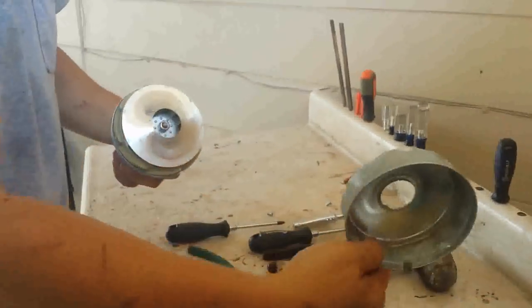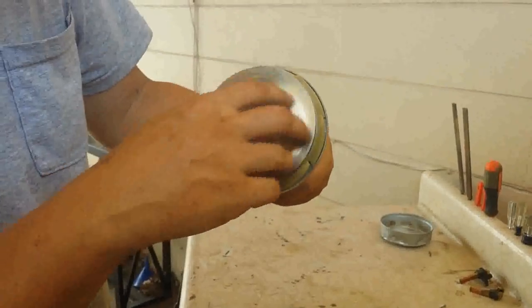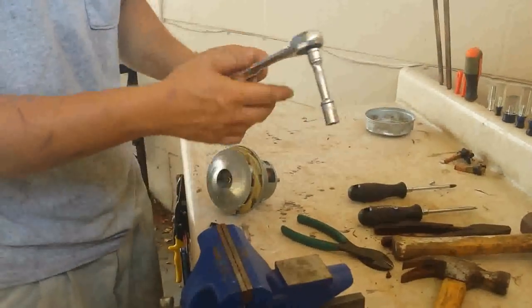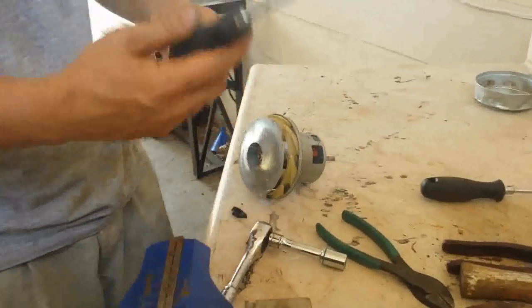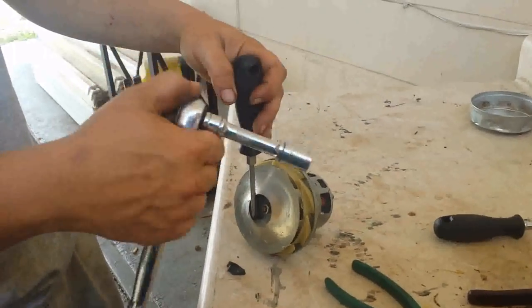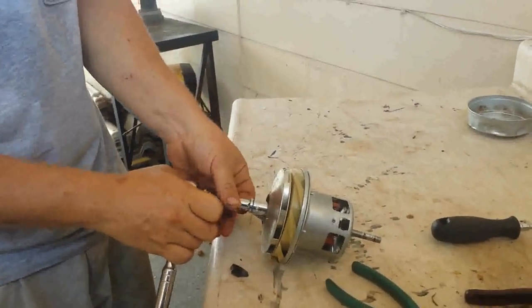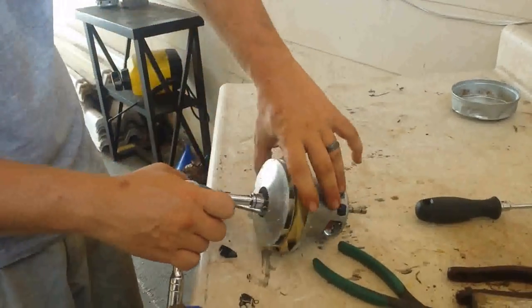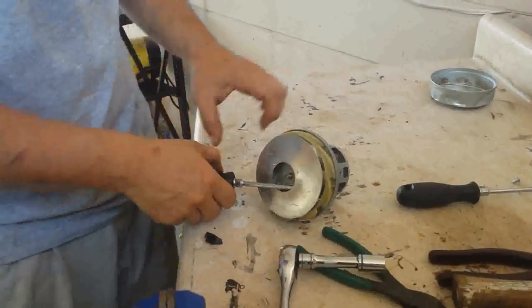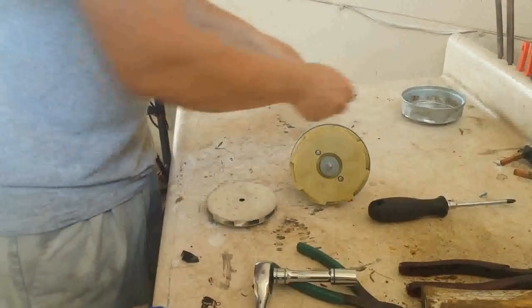There you go — throw that in the steel pile. Now this washer and the nut in here are going to be steel, but this part is aluminum, so we're going to take that off. Most of them are 10 millimeters but this one seems to be a 12. You're going to need a flathead screwdriver to wedge it in there — and these are reverse threads, so you want to be tightening it to untighten it. There it is, it's already popped.